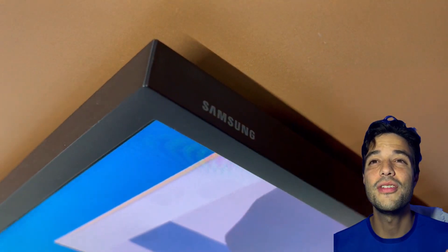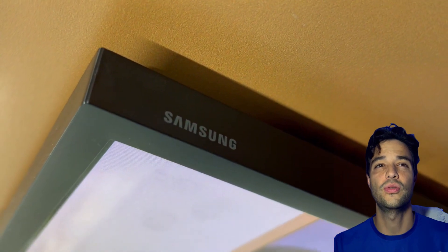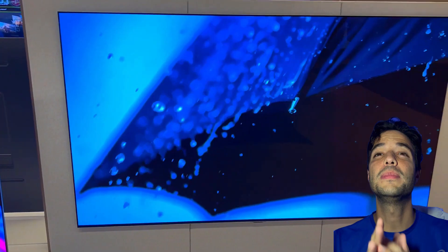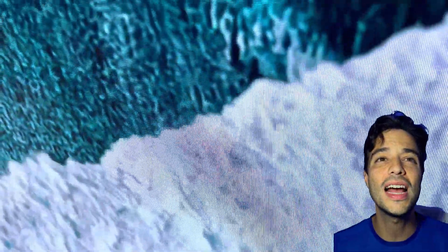Both TVs have a special mode that turns the screen into a digital art gallery when they are not in use. The LG G3 Series TV has a gallery mode that displays curated artworks from famous museums and galleries around the world. You can also upload your own photos or images.